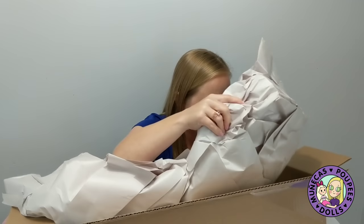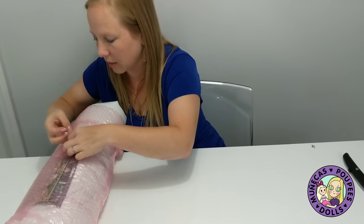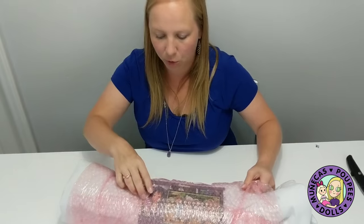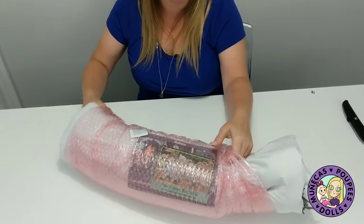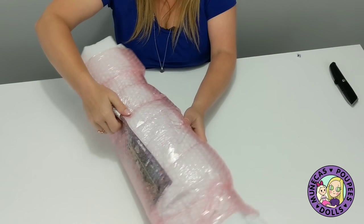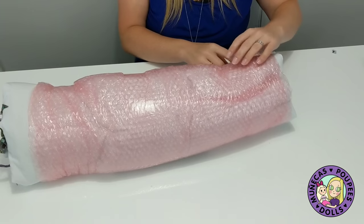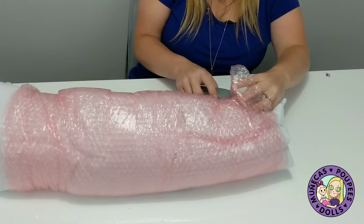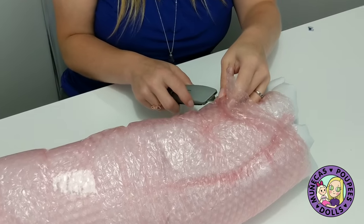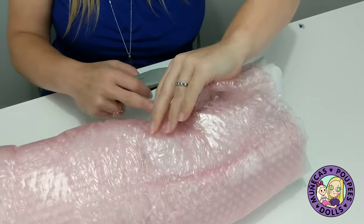We'll make sure there's nothing else in here because she told us that there might be some accessories to the side. All right, so let's get her opened up. I'm going to pull her out of the bubble wrap. I should have opened her earlier because I needed this bubble wrap a little bit ago. I'm going to use this because it's taped up pretty nicely here.